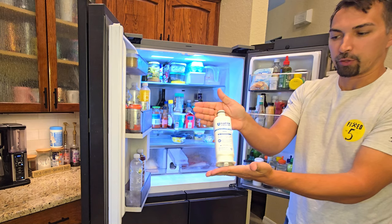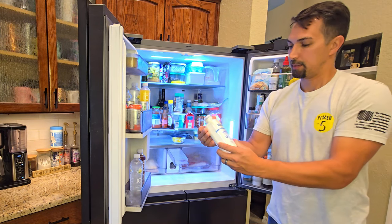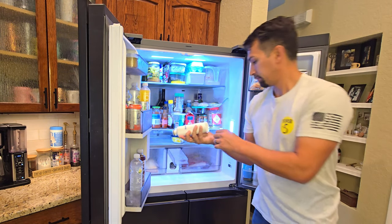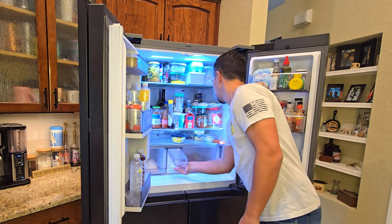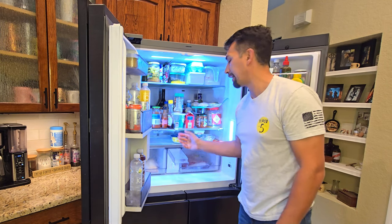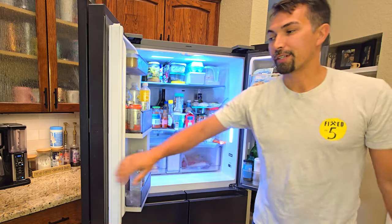As you can see there's the old one right there, and then we're going to put the new one in — take the plastic off, take off the cap, and then push in and twist to the right until it locks and you hear that suction. That part is done.